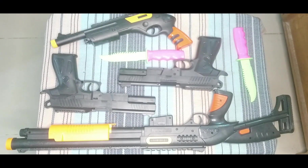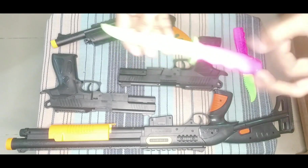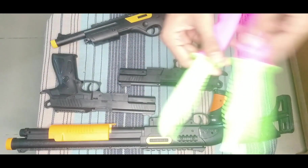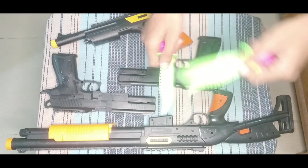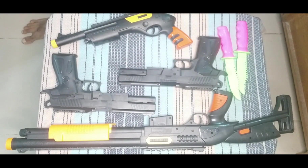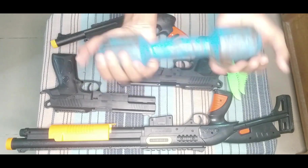Then I can show you another parrot green and pink color toy knife. Nice — this is such good quality. Then I can show you this dumbbell.